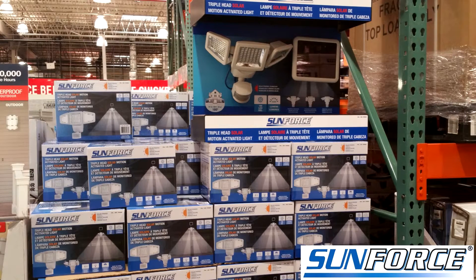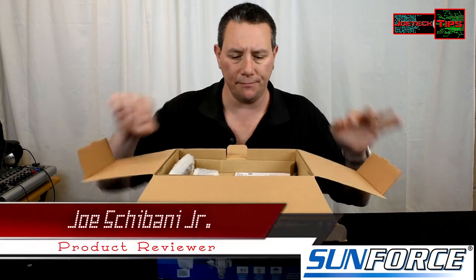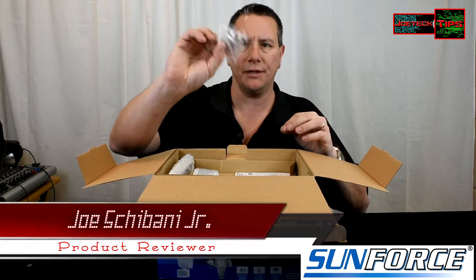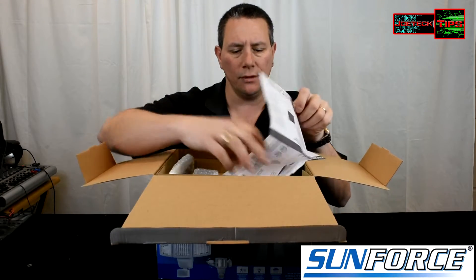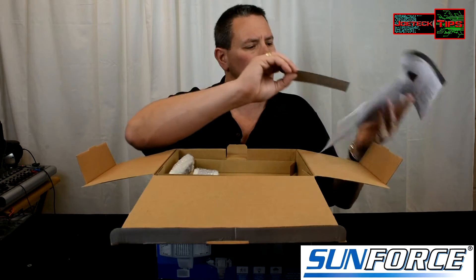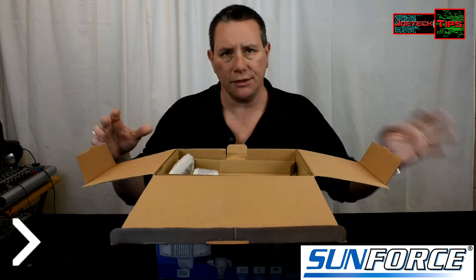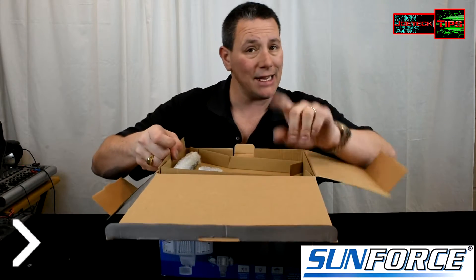We're going to do something a little different this time because I want to know some details about the system. Inside the box: hardware, mounting hardware, instruction manual, and a template for the holes. It's relatively straightforward, not much to it — just like the 150. It looks exactly like the 150.